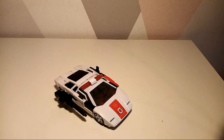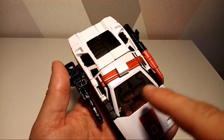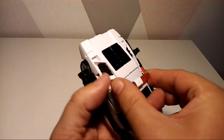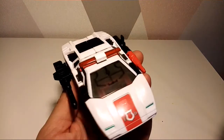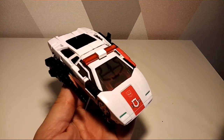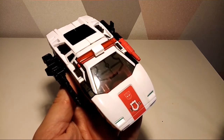Here is Red Alert transformed. We've seen this mode many times with Sideswipe, Red Alert himself, etc., but it does look very crisp. I like the sigma on the top and you can put the little police — or ambulance — kind of sirens on there. Yeah, he was more fire rescue, fire department — that says it all, doesn't it?